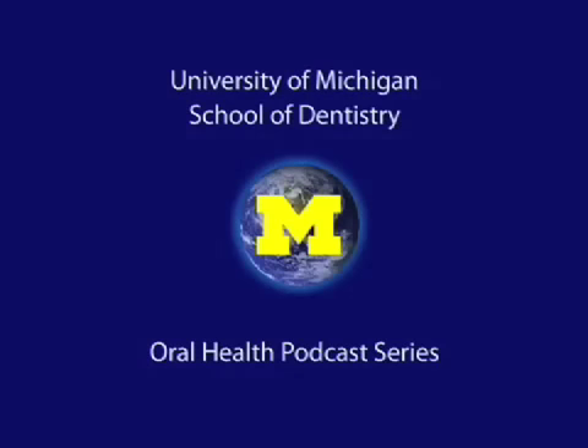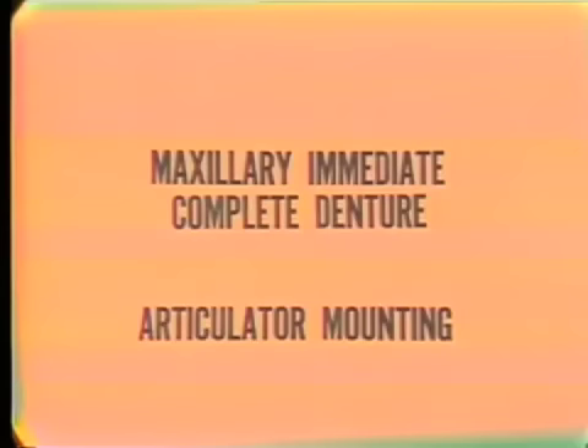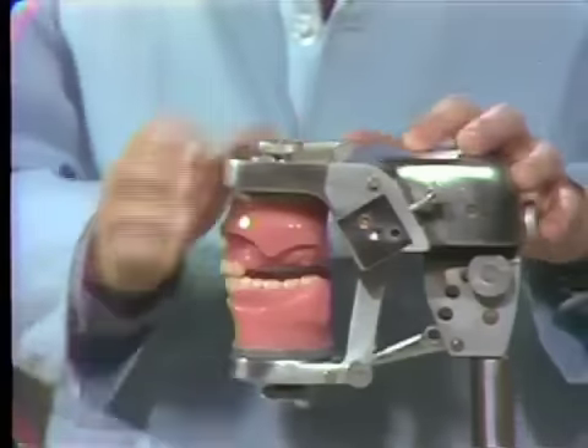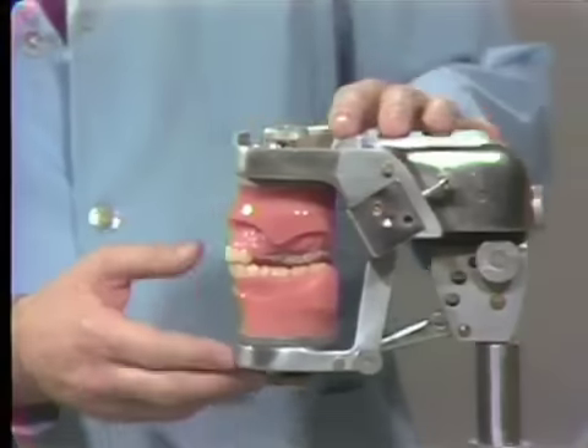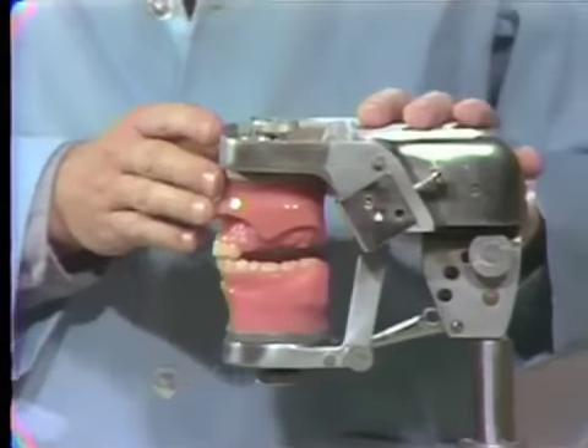Welcome to the University of Michigan Dentistry Podcast Series, promoting oral health care worldwide. For the exercise in making the immediate maxillary denture, each one of you has to transfer the relations from the mannequins in the laboratory to the articulator.